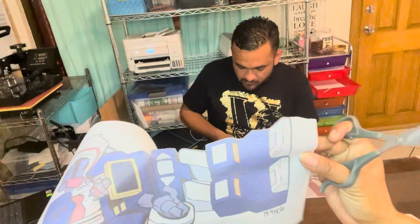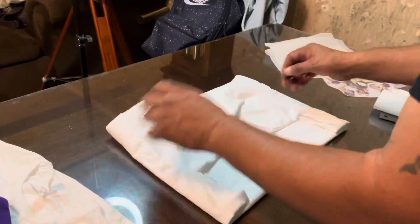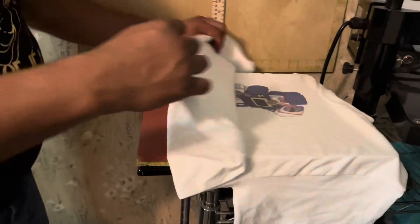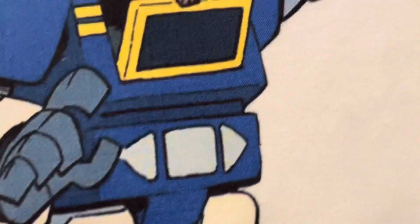So it's very close to the edge, but it makes a big difference. We're going to show you guys on another shirt the difference that it makes — and this is just cutting with scissors.